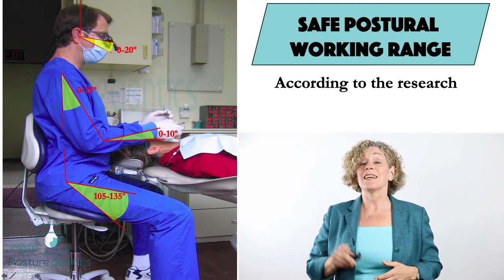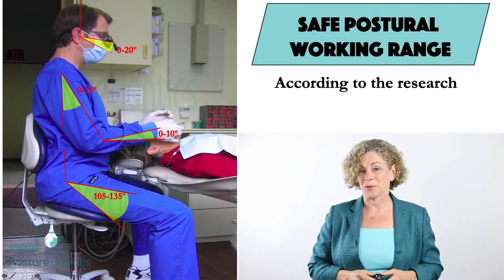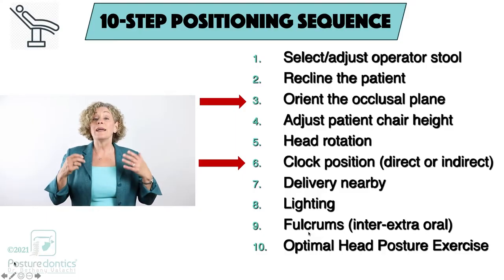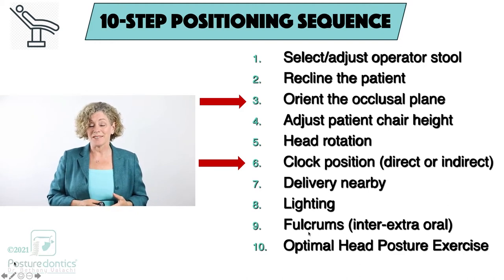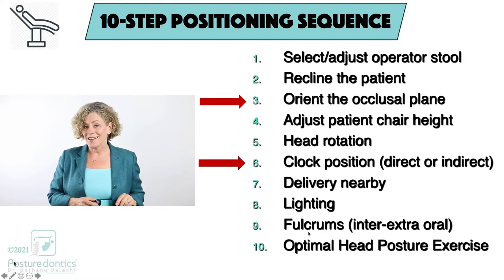The million dollar question is how do we stay in this safe postural working range in the operatory? When we talk about ergonomics in the operatory we have a multitude of topics to cover. Today we're just going to be covering two of these: patient positioning and headrest adjustment. I teach a 10-step patient positioning sequence and today we're going to talk about the two steps that have the greatest impact on your posture and comfort in the operatory.